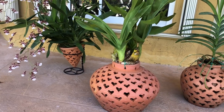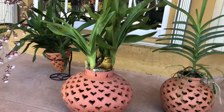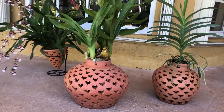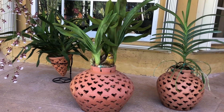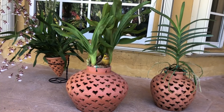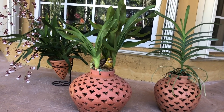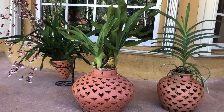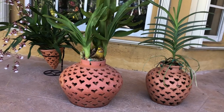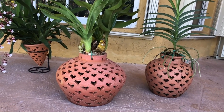Hi guys and welcome back to my channel! In today's video, like I promised last week, I'm talking about these beautiful decorative clay pots. It's not just about the clay pots — I wanted to show you what I'm doing with some of my orchids. I'm very excited because I think it looks really pretty when I have them planted inside these clay pots. I put them under my patio or bring them outside and they look so nice.